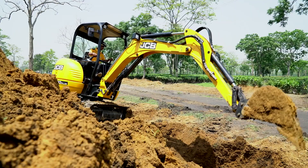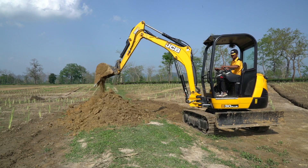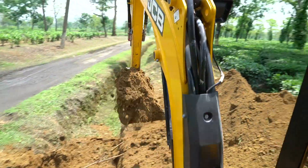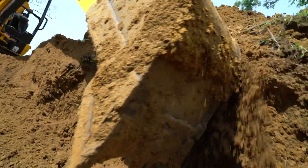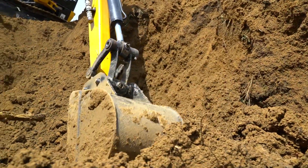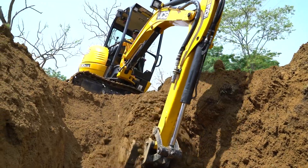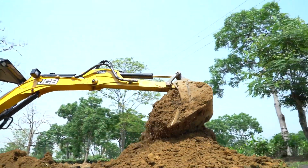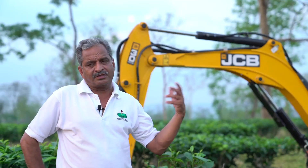The JCB 30 is quite handy because of its 360-degree rotation capability, making it more capable of performing the task. Today, sugarcane cultivation requires more and more mechanization — right from the harvesting to the field work, to the drainage, to the uprooting — everything.